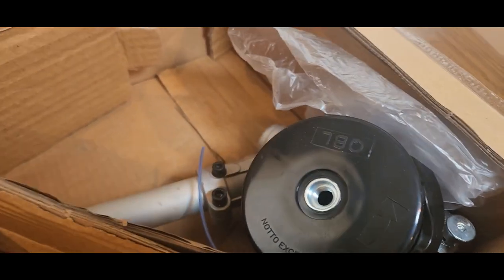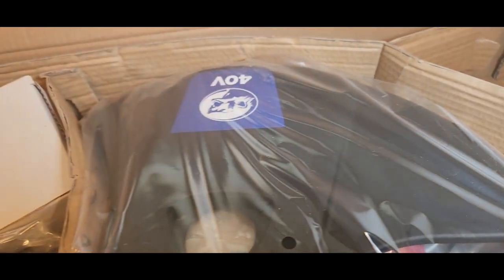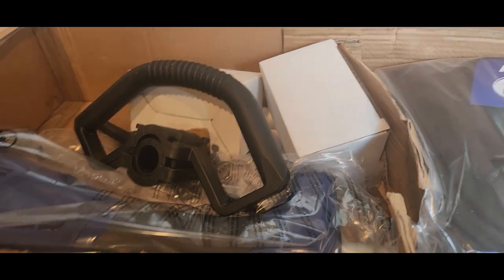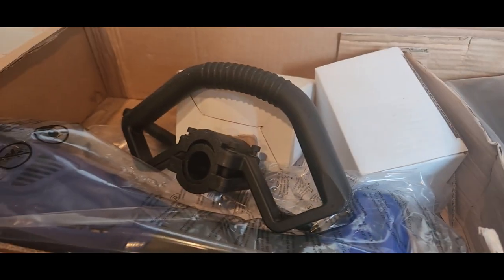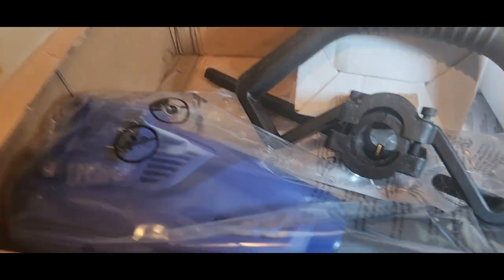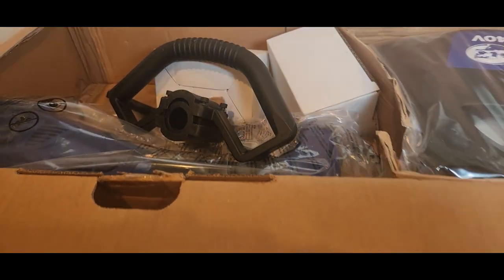Alright guys, this is what it looks like when you get it. Right there is the hedger or the whip. You got some things to put together — it's very easy to assemble, and the directions are easy to follow. Those are the batteries, the charger, the handle, and the main unit.